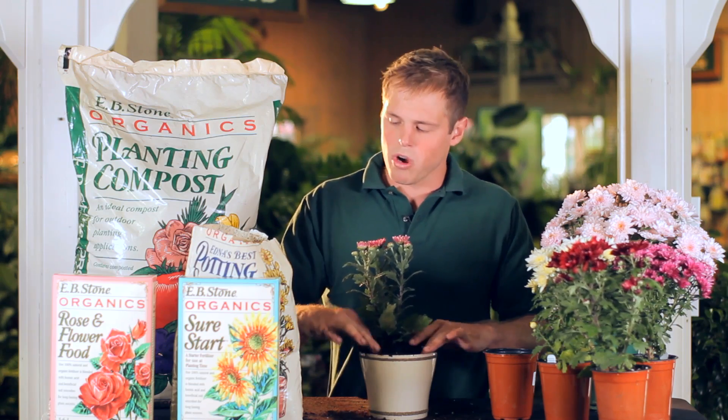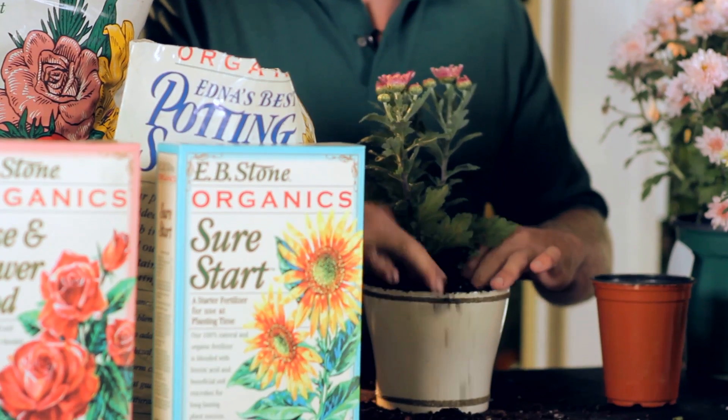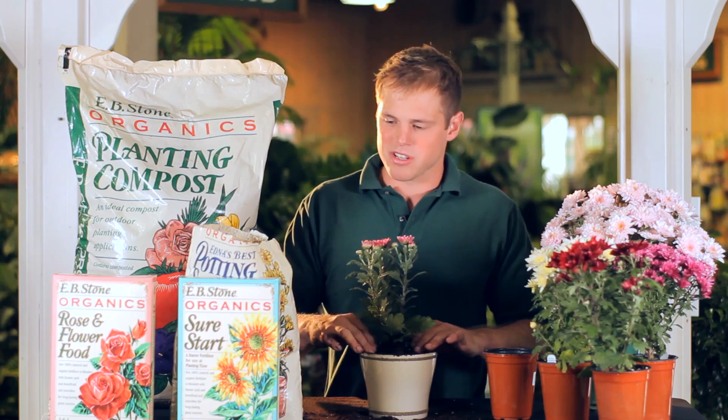After you're done planting them you want to make sure you water them in nice and deep, because we want to make sure all the air pockets in the soil are compacted down. You really don't want too many air pockets.